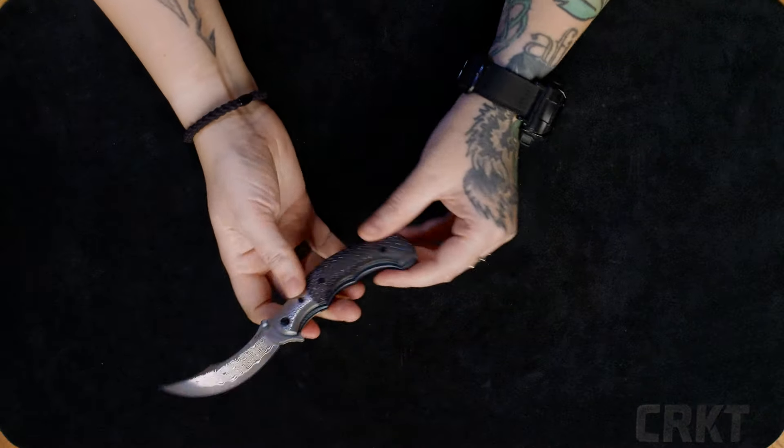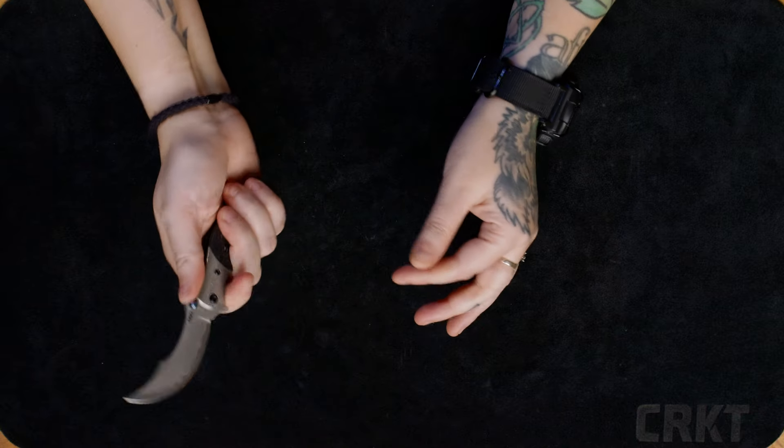I love the colors in this model and the size is perfect for smaller hands. So if you're looking for a stunning new EDC knife to add to your EDC ritual, check out the Ritual Compact designed by Alan Foltz.